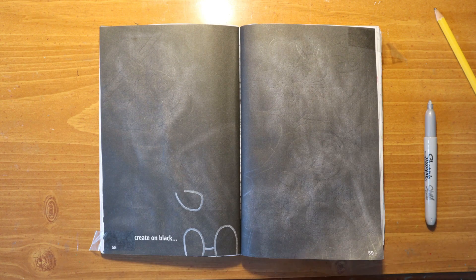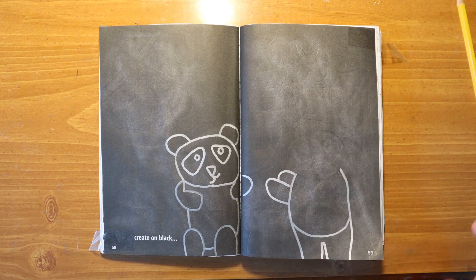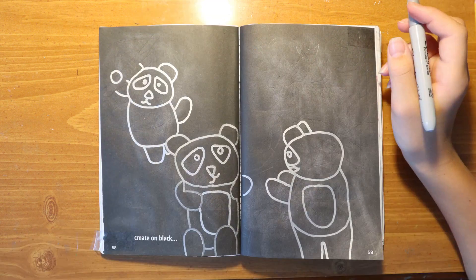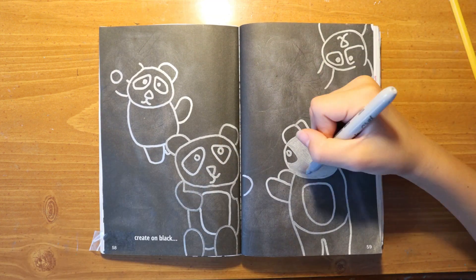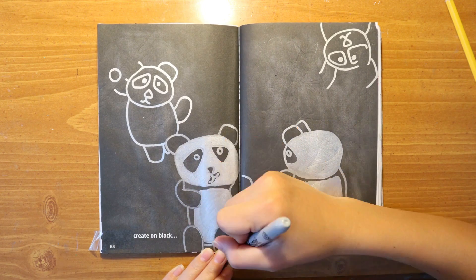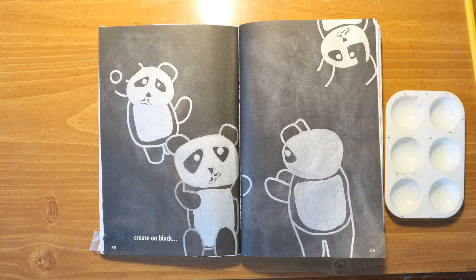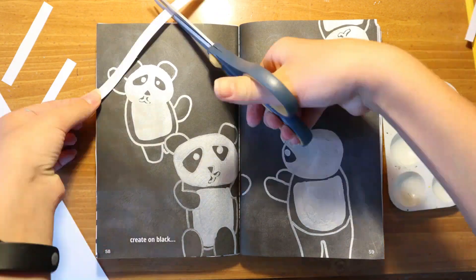I'm speeding through the sketching process because you can't see anything I'm doing. I'm using a metallic Sharpie and going over these pandas that I drew. I kind of drew simple, cute designs for the pandas. There are little spots where the bamboo is going to go, which I'm going to make later. I'm filling in all the parts of the panda that would be white with metallic. This turned out okay — there were some parts I feel like I could have drawn better, but I think they look pretty cute. It was really simple and fun.